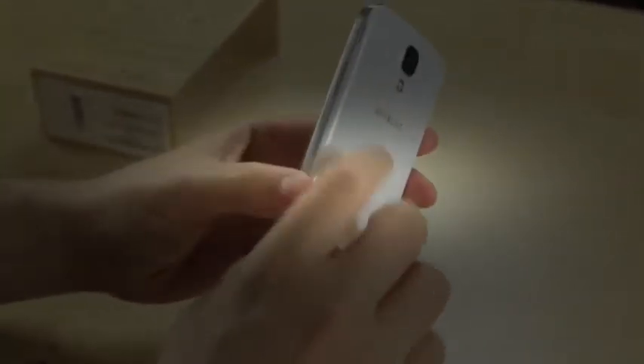Not much really new to talk about on the device itself — it's the same Galaxy S4 we've seen and know and love. Home button, two capacitive buttons on the side, volume rocker up and down, power and lock button, noise-cancelling mic, charge and sync port, 3.5mm headset jack, and an IR port.